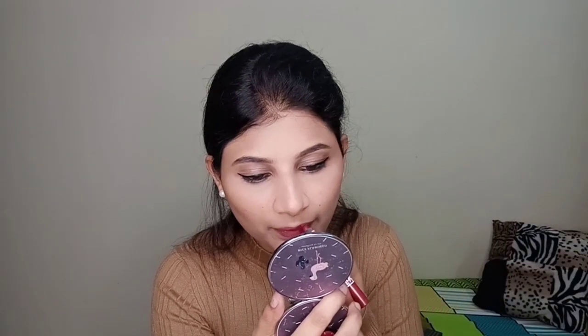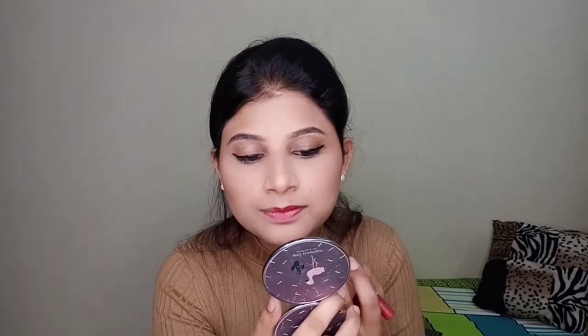For the lipstick I'm going to use Forever 52's lip shade — I don't know the exact name but I think it is FL 20, and I will post it in the description box. This is the final look. I have already applied my mascara — I've used Maybelline's mascara, but you can use any mascara according to your preference.